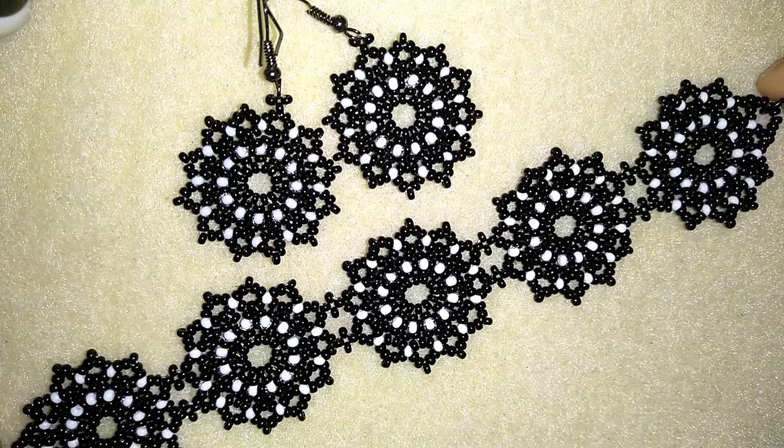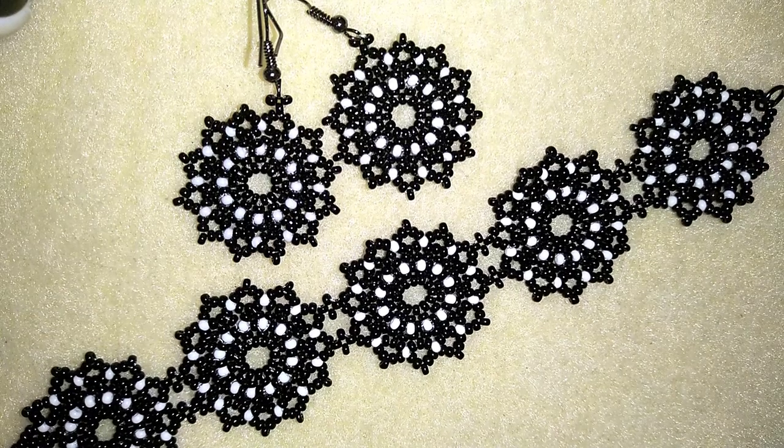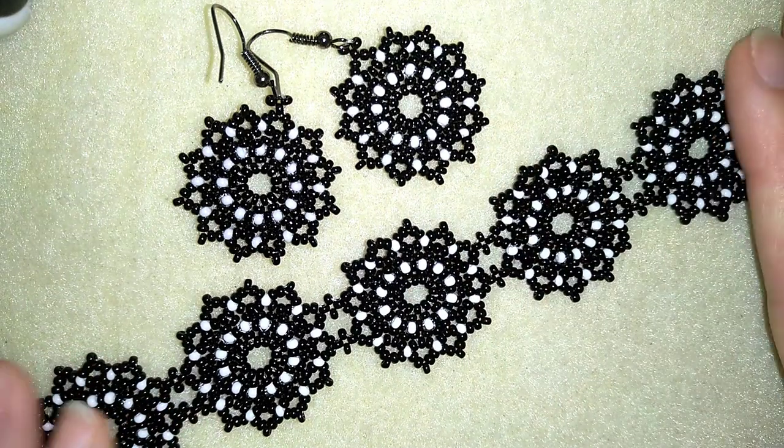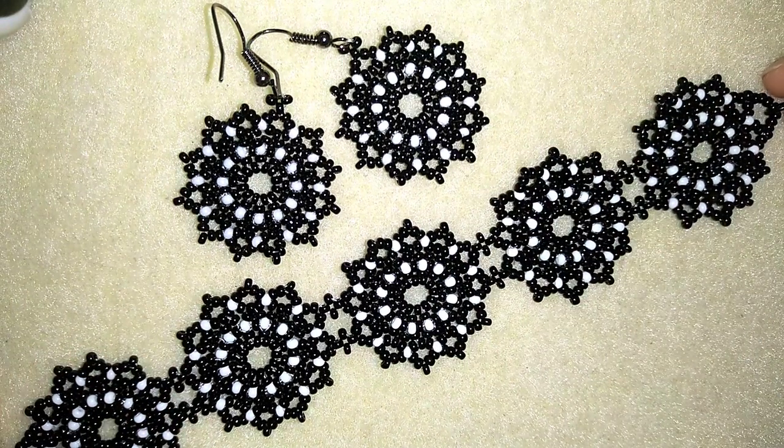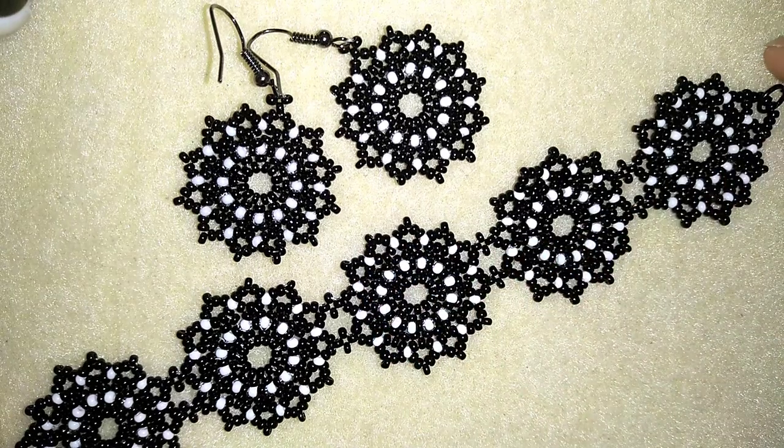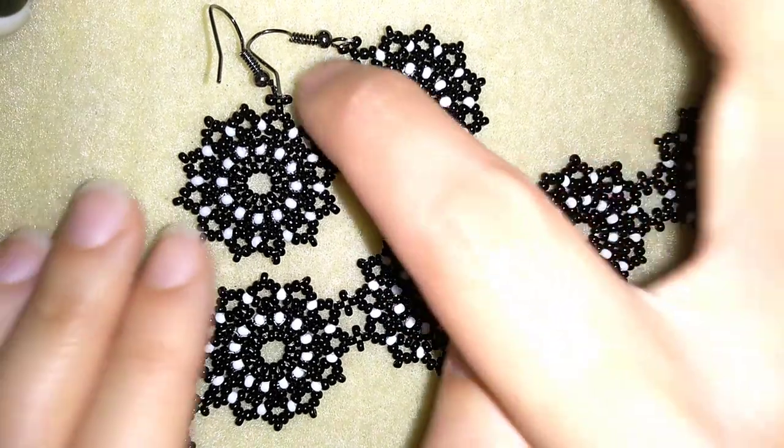Hi there you guys! I'm Teddy from Bijuteo Beading and in today's video I'm going to be showing you how to make this beautiful white lacy seed beads bracelet. It's really easy to make and I'll show you step by step, so I'm sure by the end of this tutorial you're going to be able to make it by yourself.